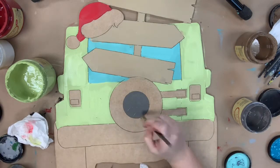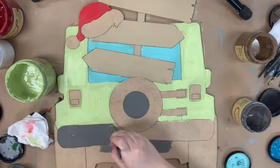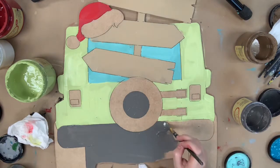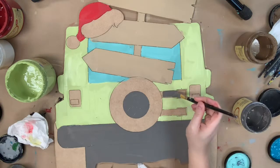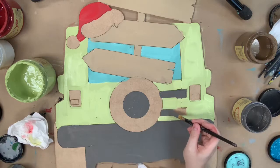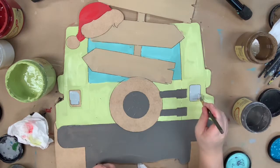I'm going in now with the color Hurricane Gray, and I'm just going to paint the center of the tire and also the bumper area, and I'm also going in and doing this little contraption that holds the tires — I'm not positive what it's called. Then I'm going to go in with the color Savannah Mist and I'm going to paint the lights.